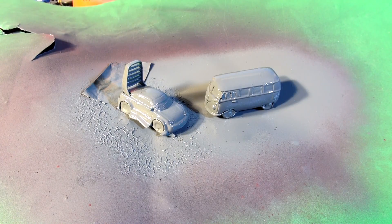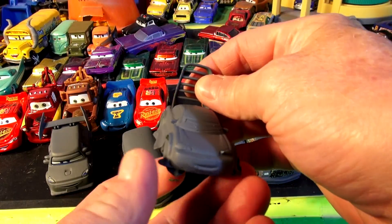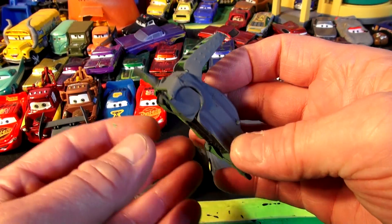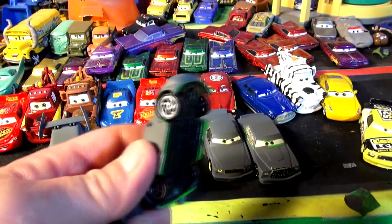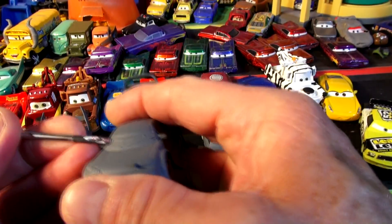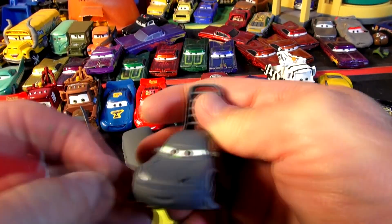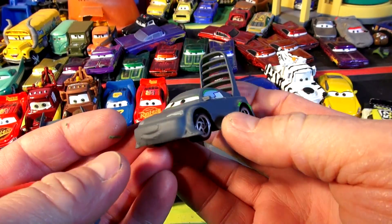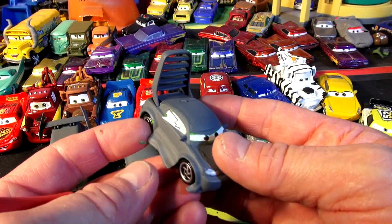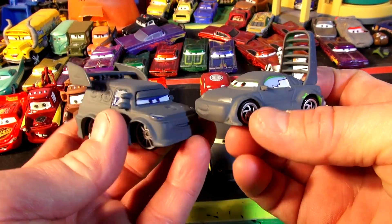Okay, let's leave that paint dry for half an hour and we'll come back and see how it looks. We're back — it's about a half hour later. Let's look at Fillmore and let's take off the tape on Wingo and see how it turned out. Wow — there is primer Wingo! That's really good. DJ and Wingo together look great.